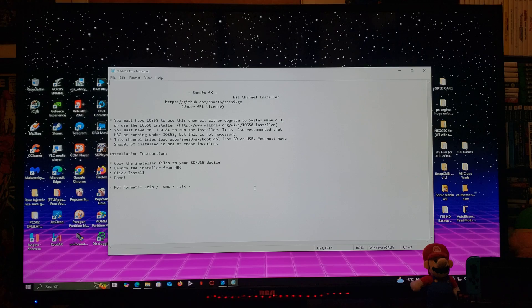I'm also including the README.TXT file with information on the emulator. You must have IOS 58 installed with the upgraded system menu to 4.3. Also, the Homebrew Channel must be version 1.0.8 or higher to run the installer. For ROM formats, you can use .zip, .smc, or .sfc. The controllers you can use are the Wii Remote, Wii Classic Controller, Wii Pro Controller, GameCube Controller, and the Wii U Pro Controller.